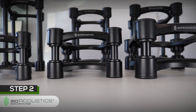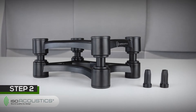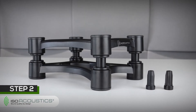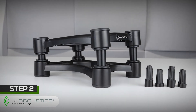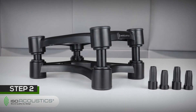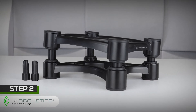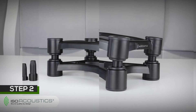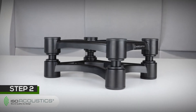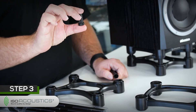Next, you must decide what level of tilt would be best suited for your setup. If you want to tilt up, insert either two of the short inserts or two of the long inserts, or both short and long inserts, into the front tubes. If you want to tilt the stand down, the process is the same but the inserts get put into the back tubes. If no tilt is needed, the inserts will not be used. In this example, we'll be using the short inserts.